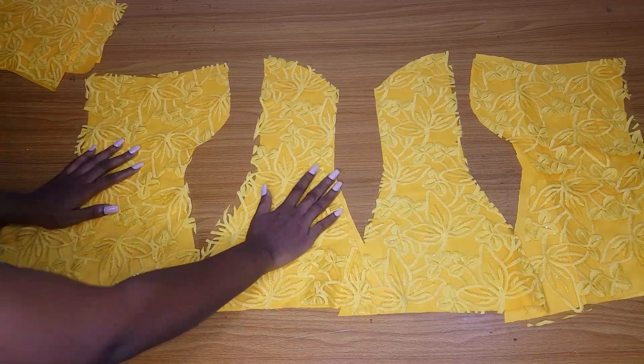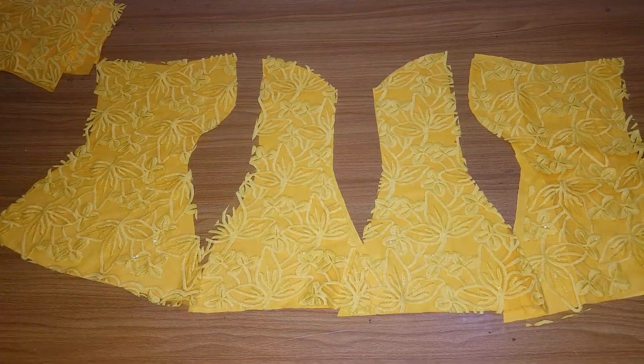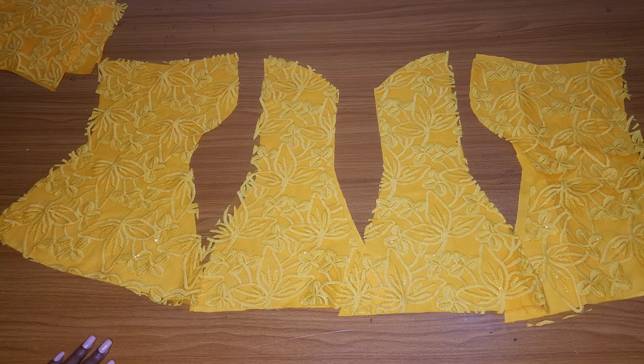This is where we end today's video because this video is long - I had to separate the cutting part from the sewing part. Turn on your notification bell so that when I upload the sewing video you will get notified. I will try to upload it tomorrow. Please don't forget to subscribe and click the notification bell. I'll also drop the link to our Telegram group - if you have any video requests you can send them there. Thank you so much for watching, see you in my next video!